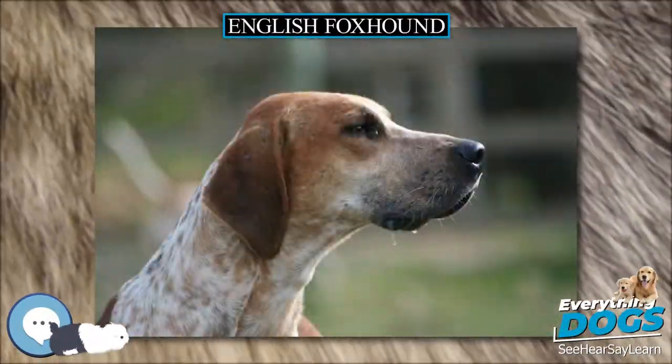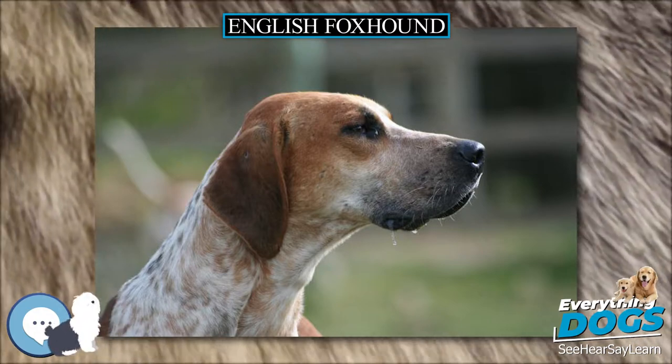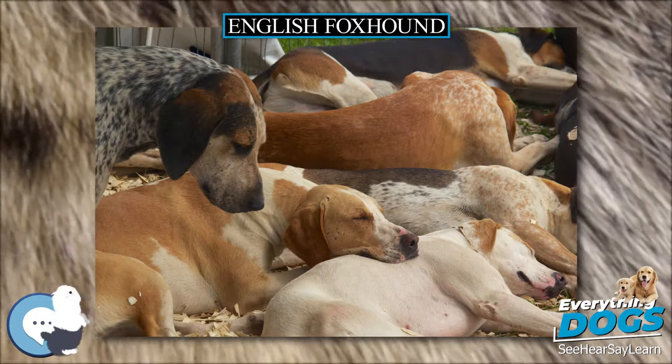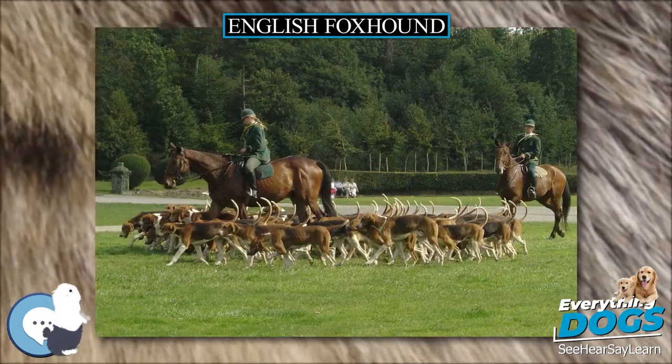The English foxhound is one of the four foxhound breeds of dog. It is a cousin of the American foxhound. They are scent hounds, bred to hunt foxes by scent.